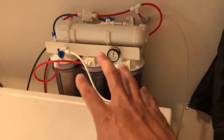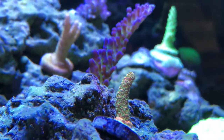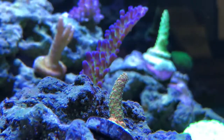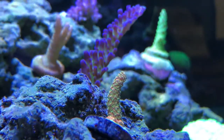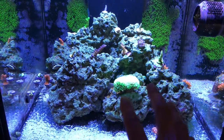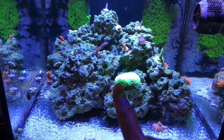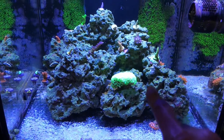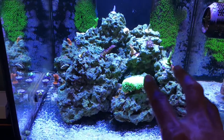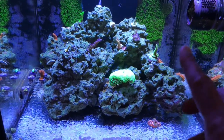I'll show you this system real quick — I'm going to pull it out and show you how it's all set up. We are actually going to do a water change, or at least in this video we'll prepare for a water change. I haven't done a water change on this tank for months now, at least a couple months. I hadn't planned on it but I'll tell you why.